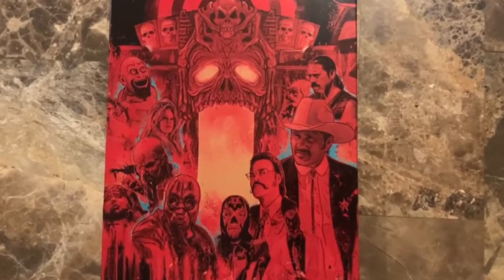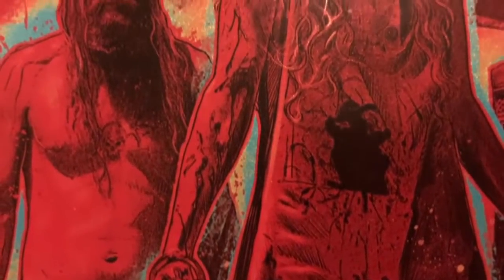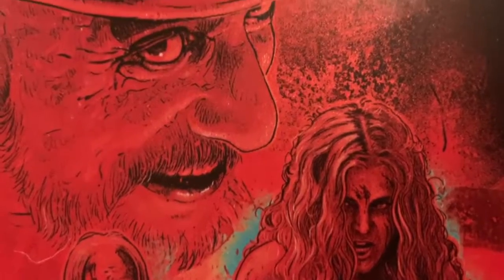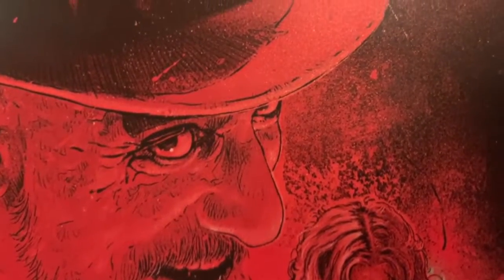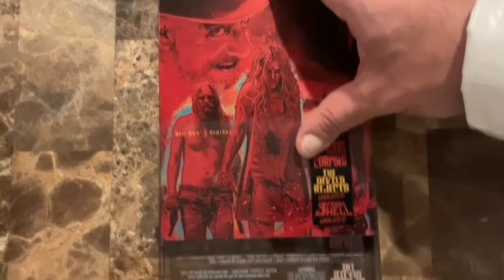Now here we have the steelbook spread wide open for the Rob Zombie Trilogy. Here is the front cover, and of course we have the back cover as well — really detailed stuff. I really appreciate the artwork that went behind this. To me, this is one of the holy grails when it comes to steelbooks.